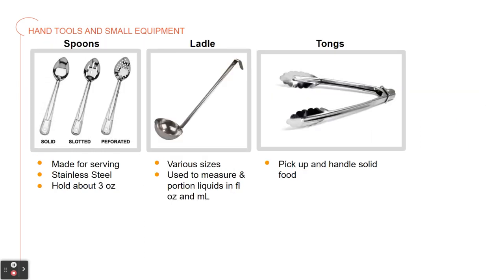Here we have the serving spoons. They come in solid, slotted, and perforated. They're made of stainless steel and hold about three ounces. Solid spoons are serving spoons without holes in them — use them to spoon out both liquid and solid ingredients. Perforated and slotted spoons have holes that allow the liquid to drain while holding the solid items in the spoon.